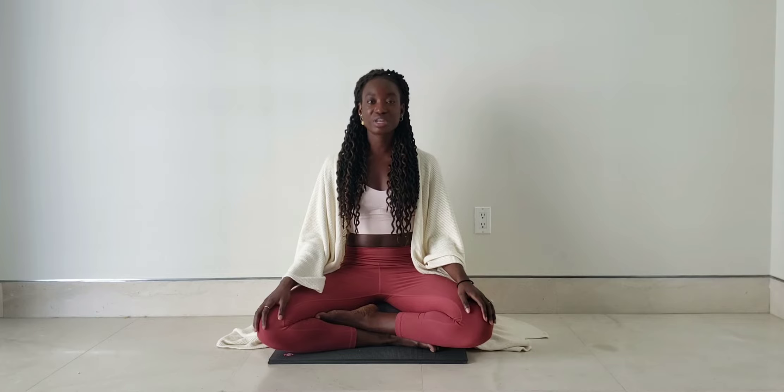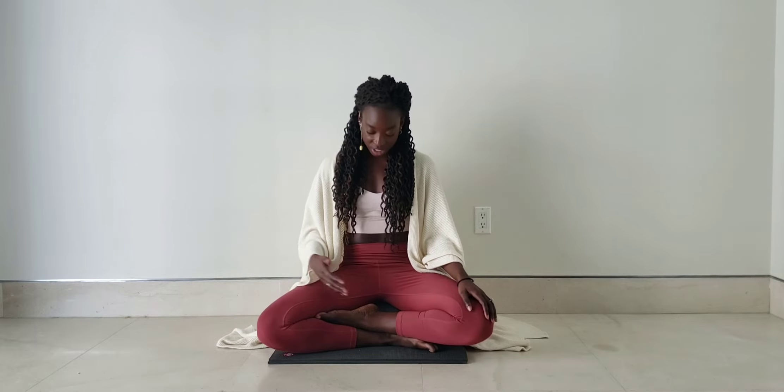For this meditation, all you need is a comfortable seat, yourself, and your breath. That's it! To get started, try to find that comfortable seat. Maybe it's in a chair, on your yoga mat, on a meditation cushion or pillow like I'm sitting here.